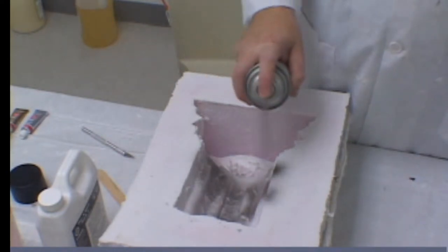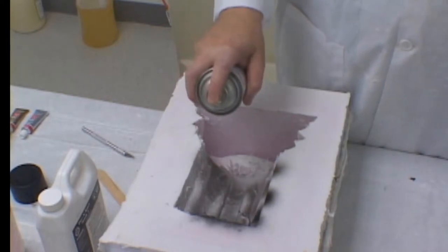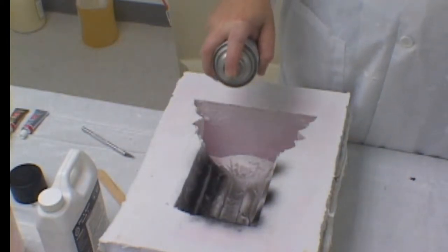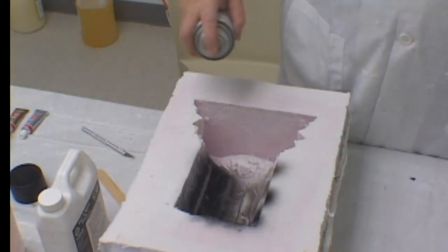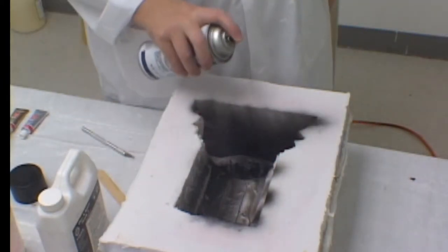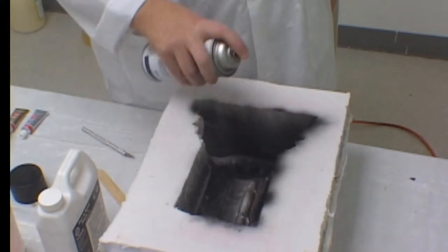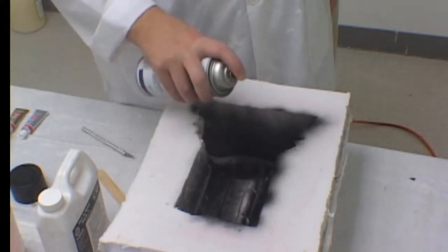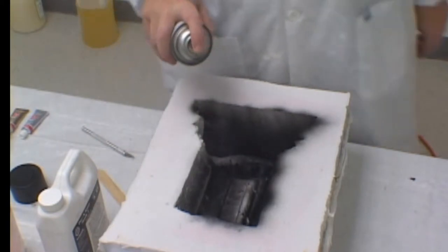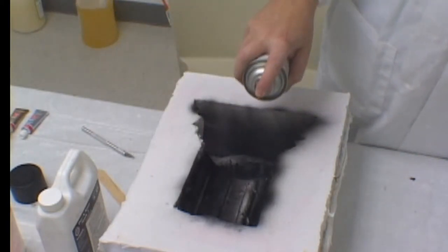When you spray your barrier coat into your silicone mold, make certain that you get a complete coverage. This will lengthen the life of the mold and allow you to produce many castings. It gives you an excellent base coat for finishing of the casting, and eliminates a lot of cleanup steps in the final process. Make certain that you coat the mold really well.